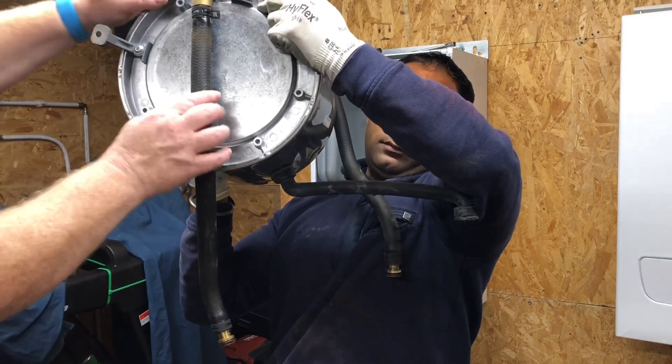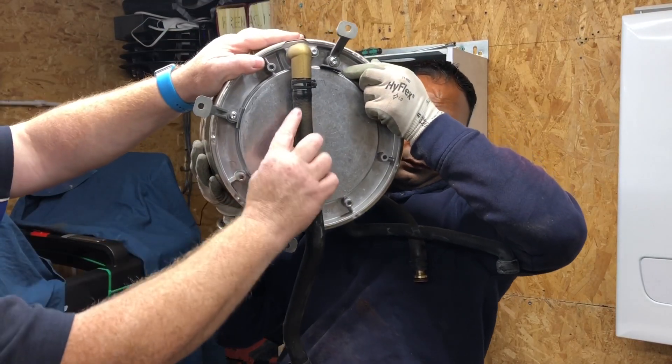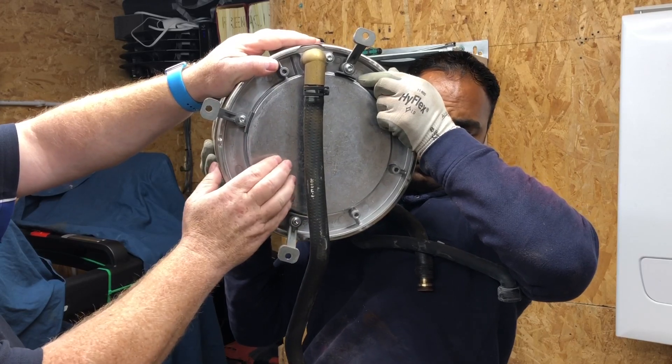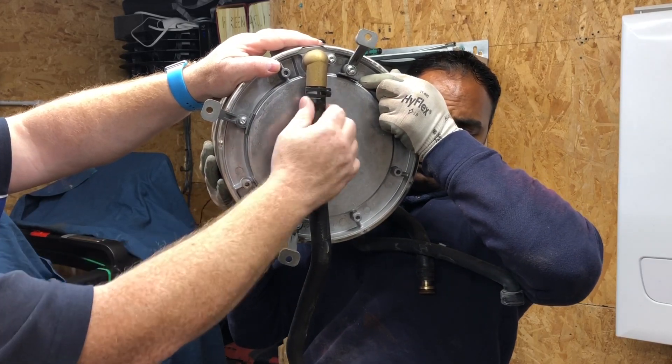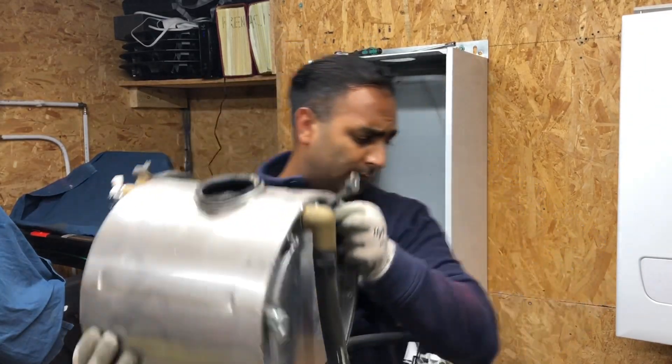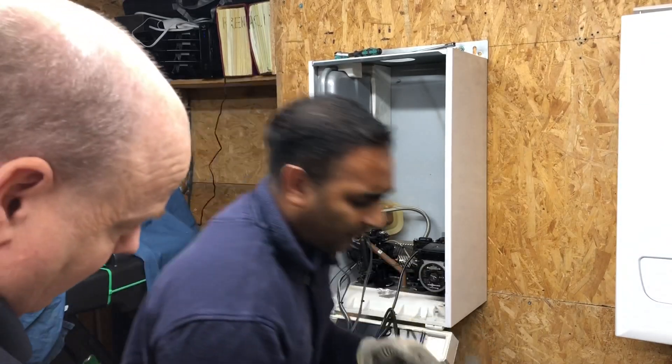If you had to change the hose on this Viessmann boiler, you need to take this heat exchanger out, take the clips off, and pull that hose off the back. That's how you do it on this boiler. Let's just put that carefully down on the floor.